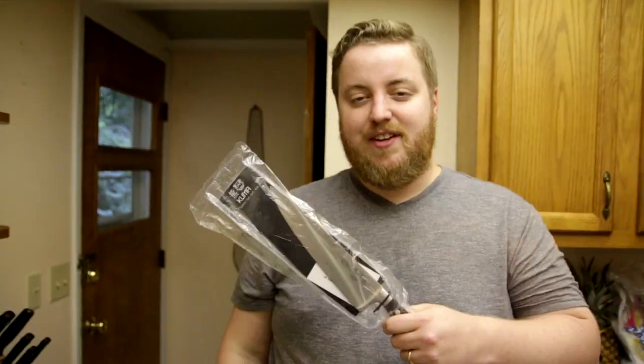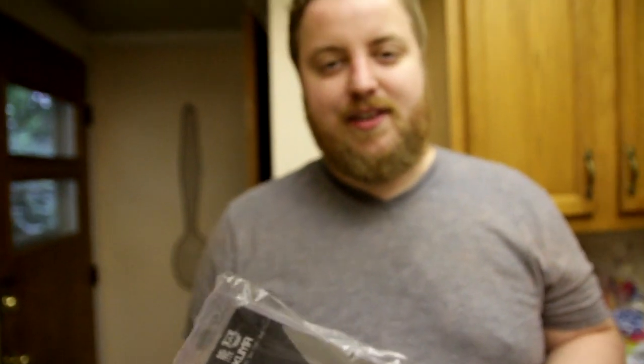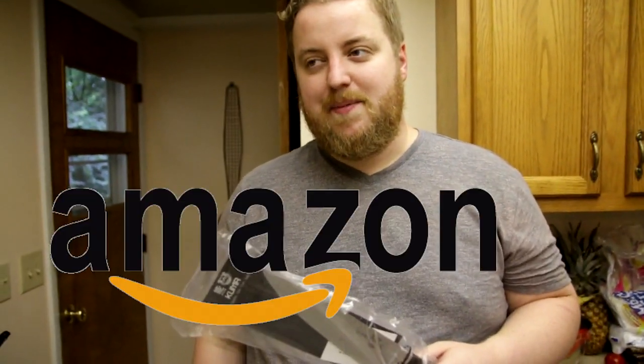Hello! I'm Phil. Welcome to Pretty Good Commercials. Today we're going to review this knife. It was sent to us by Kuma. Kuma is a family-run business on Amazon — I don't think you can buy their stuff anywhere else. It means 'bear' in Japanese.